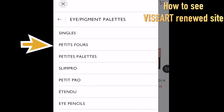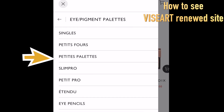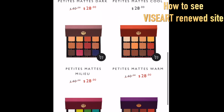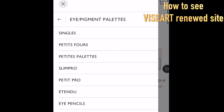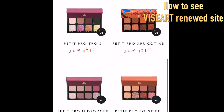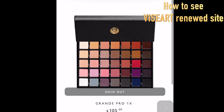Let's go back and click Petit Four — these are their quads, so if you're looking for small palettes, take a look at this page. Next is Petit Palettes — these are mini size palettes but you can still get 12 shades, which I like. Then there are full size 12-shade palettes. And Petit Pro is their mini size palette with 8 shades. My favorite palette is the Grande Pro 1X — it's a wonderful palette, but unfortunately it's sold out now, so I'll review it next time.